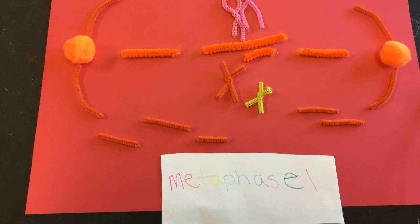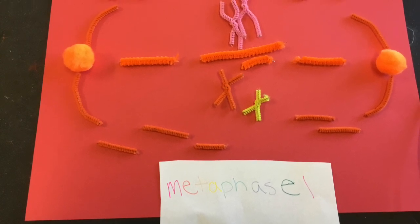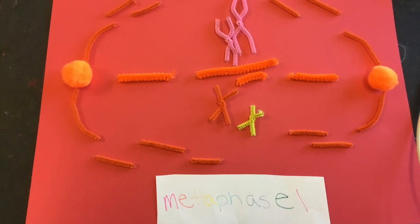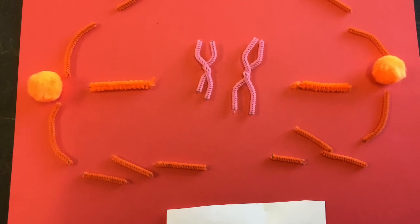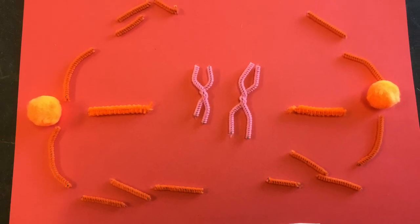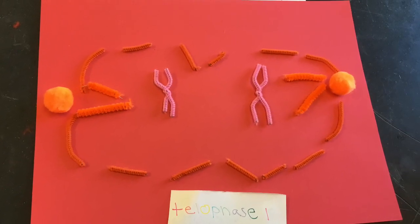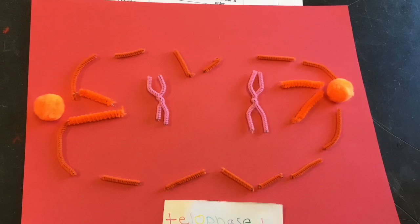The first metaphase of meiosis I encompasses the alignment of paired chromosomes along the center of a cell. Homologous chromosomes then separate to each side of the cell. During telophase I, each pole has a complete haploid set of chromosomes.